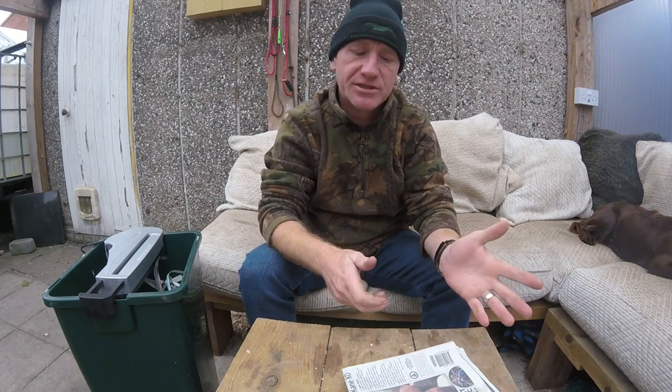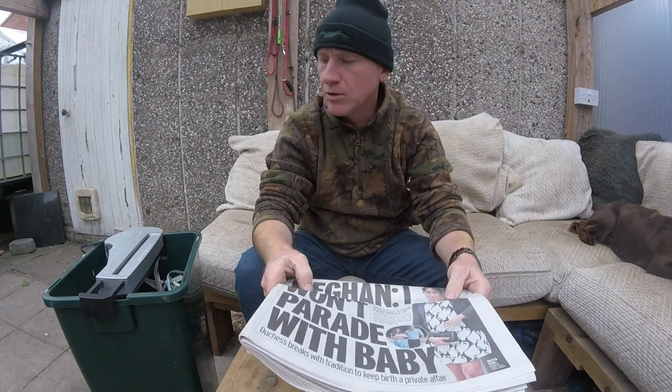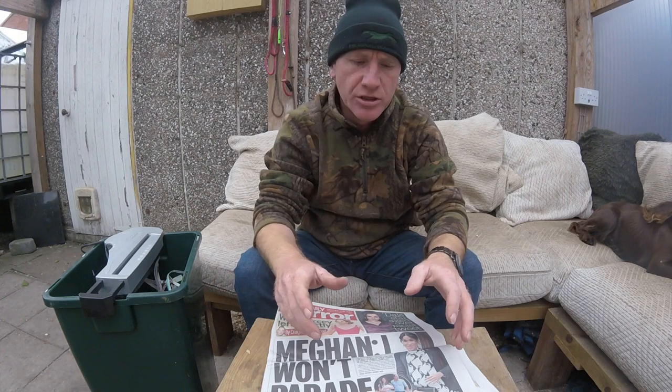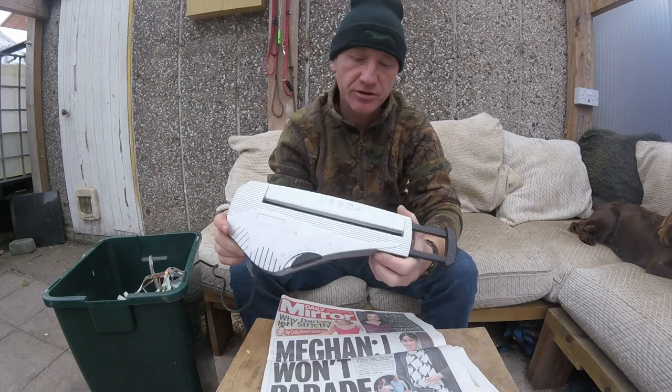Shredded paper is cheaper than straw — in fact it's free for me. I don't buy a newspaper but my dad does, so I get him to save all his newspapers and I just shred them. I'm going to show you what it's like, then clean the ferrets out and put some in the bedding. We haven't had many frosts yet, maybe three, and it's still quite mild for the beginning of November, so from today they're going to get bedding in their nest boxes. What I've got is basically a cheap shredder we've had for years.